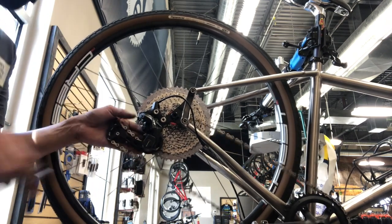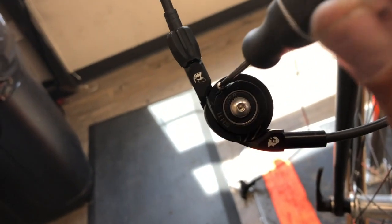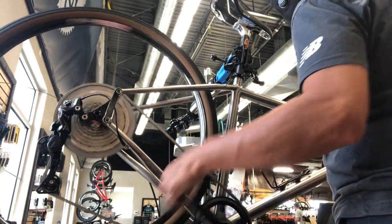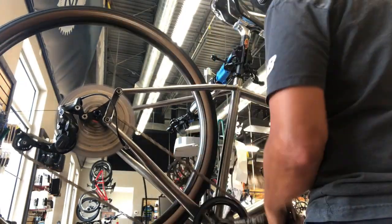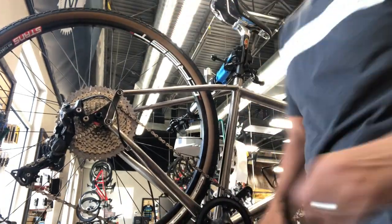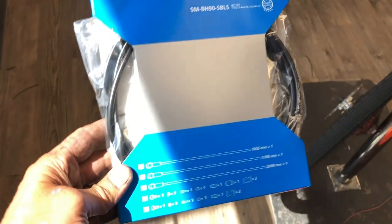Getting the cable all hooked up — took a couple times to get it really stressed in. Make sure you tighten that little screw which holds it in place. I seeded it in a few times, and it wasn't shifting great at first. I tinkered with it, made sure the hanger was super straight, and I think the derailleur was mounted a little high on the hanger. Once we got everything dialed in it was acceptable — still not as crisp as a normal shifter would feel, but definitely acceptable.